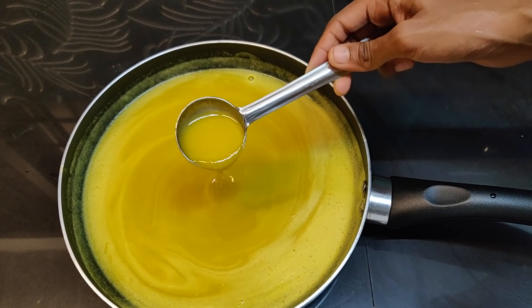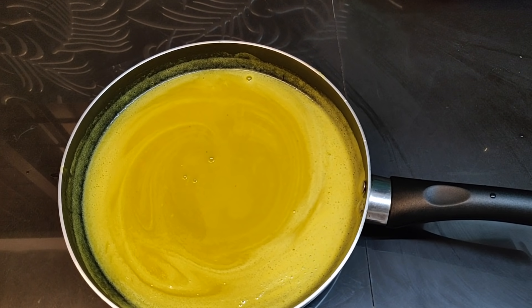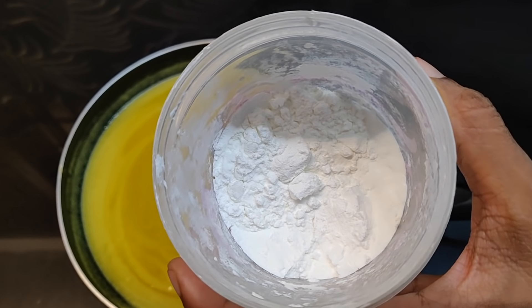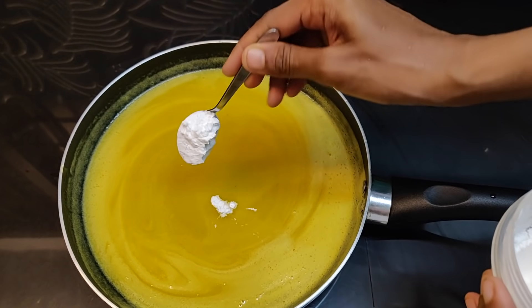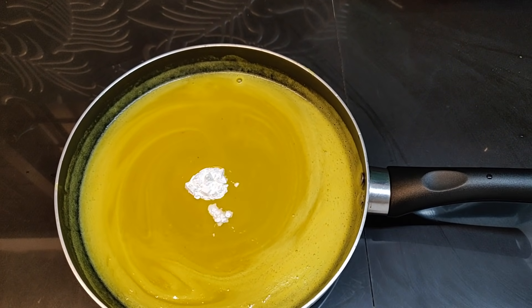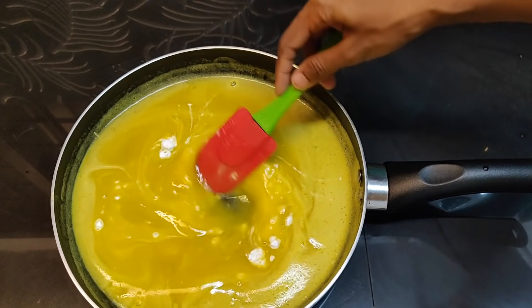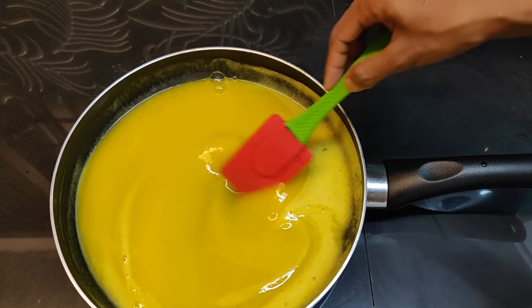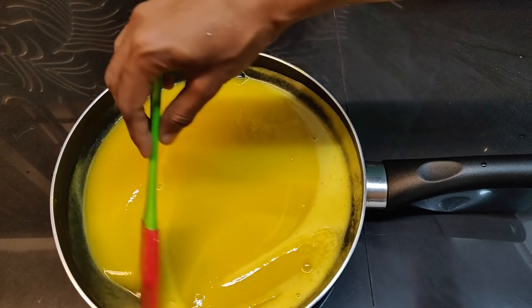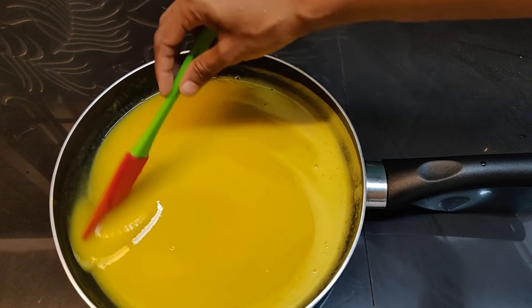If you need to cut, then it will be done. Add 1 tablespoon of corn flour and mix it up. We have to mix it up, just keep the oil.